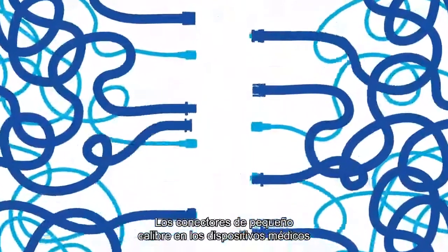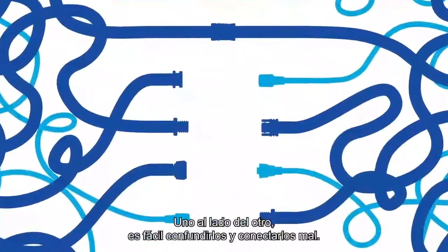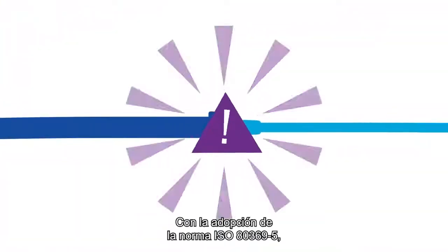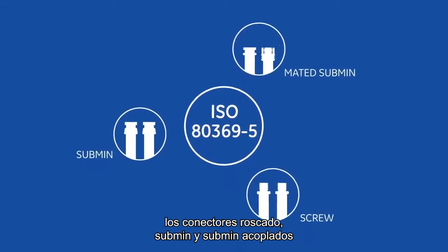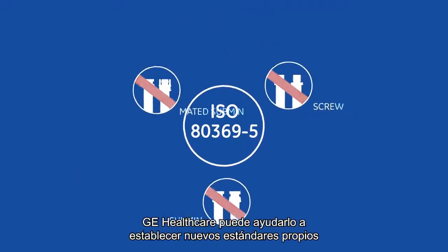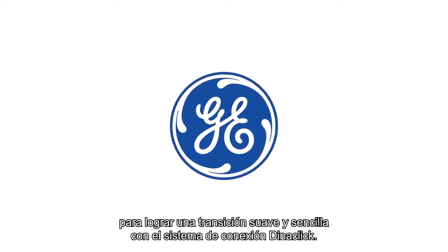Small bore connectors on medical devices can pose no small challenge — side by side, they're easy to mix up and misconnect. With the adoption of the ISO 80369-5 standard, screw submin and mated submin connectors will be eliminated in favor of a bayonet style connection. GE Healthcare can help you set new standards of your own for a smooth and simple transition.